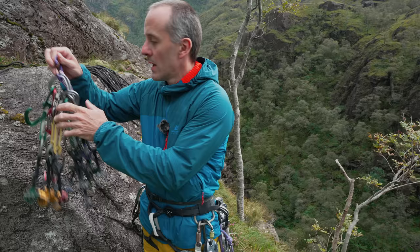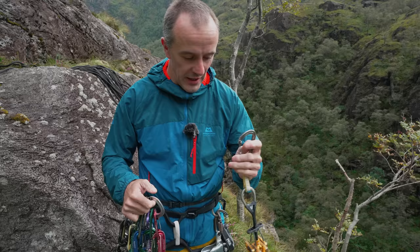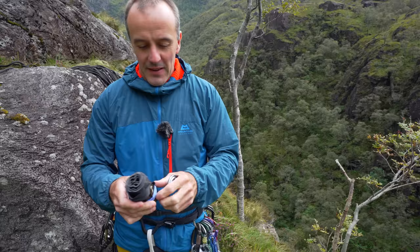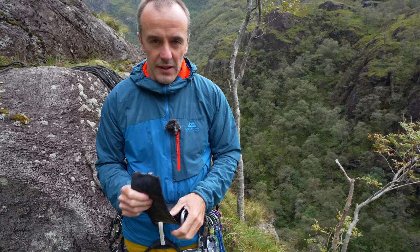I've got a rack of cams. Normally I would take some wires as well with me trad climbing, but I've been on this route before and I just happen to know that I can do all the rigging with cams, which is quicker and easier. The last thing I've got that's important is a rope protector. Possibly, arguably, the most risky thing about top rope self-belaying is edge protection - frayed ropes above you when you're bouncing on them working moves repeatedly.